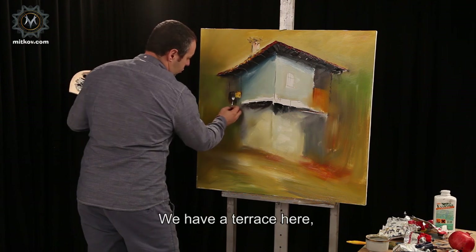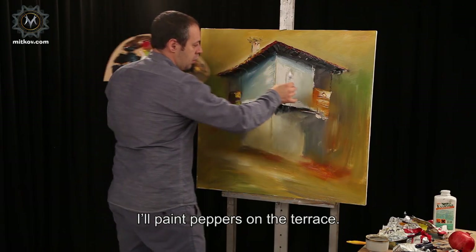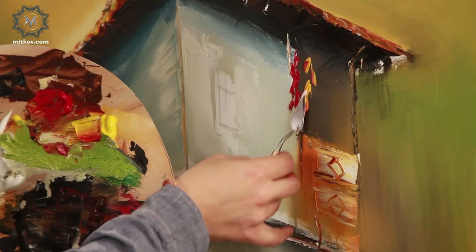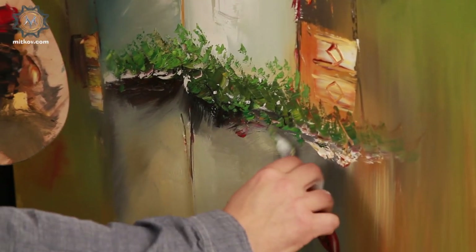I'm plastering the facade of the house with white paint, just as masters cover facades with plaster, spotty. We're applying it with a spatula, making movements downwards. We have a terrace here, a rug on it. I'll paint peppers on the terrace. Corn. These are the leaves of the trellis vine, also downwards.